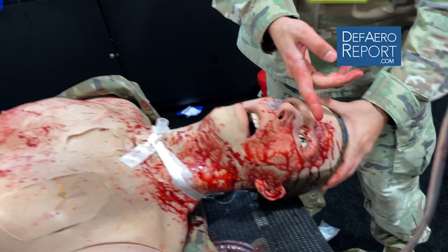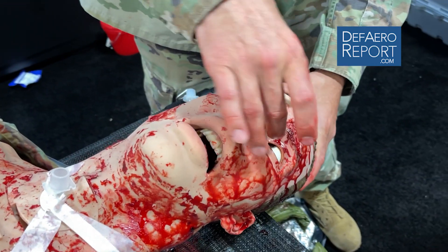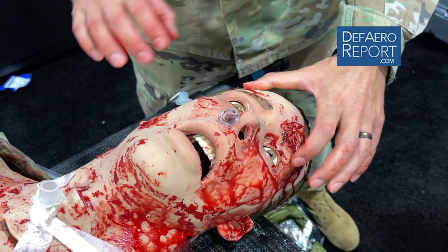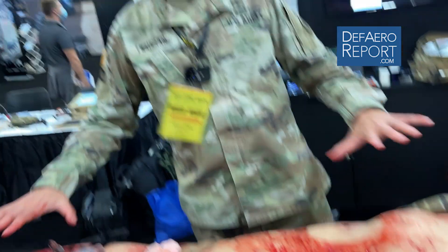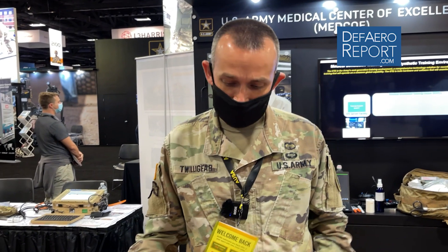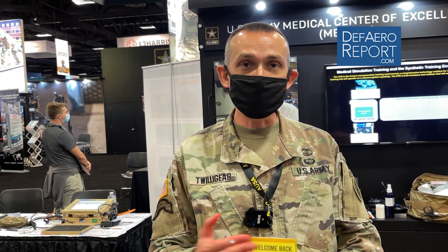Additionally, as we see the head here, we can model different kinds of head injuries depending on what the pupils are doing. Again, this is an all-soldier or CLS-level task. Once we get through the basics — the crawl phase of being able to do the appropriate medical procedures — the high point of this mannequin is injecting it into unit collective training at the platoon, at the company, at the battalion.